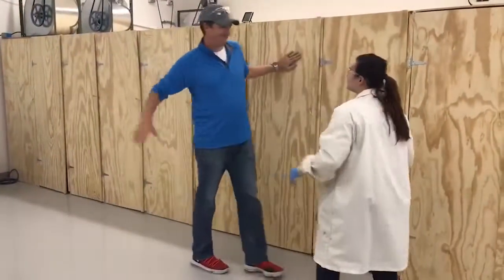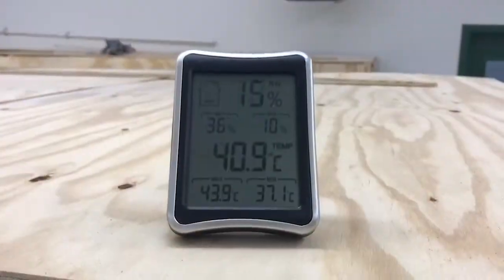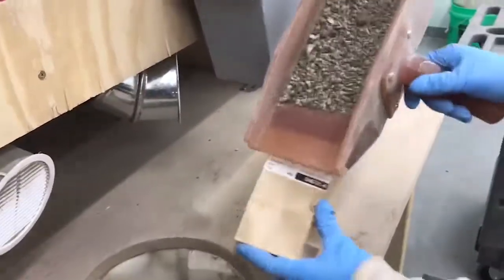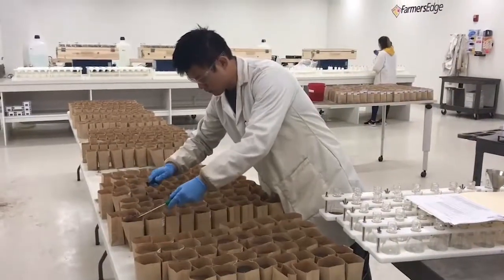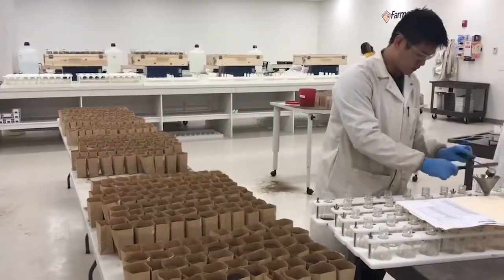Then the loud part: milling the soil. Off goes the stone and chaff, leaving a fine powder. Next, it is scooped and getting ready for the different testing methods.